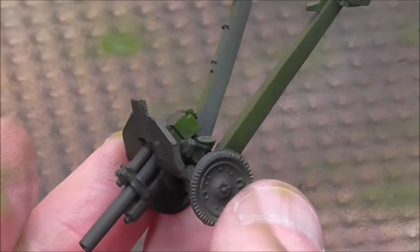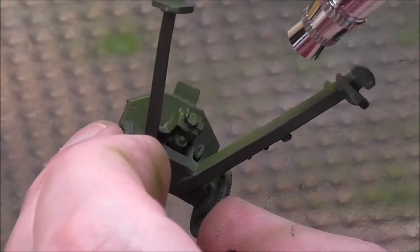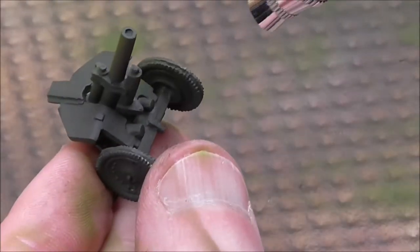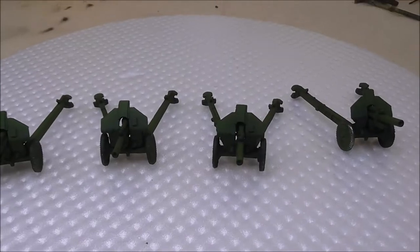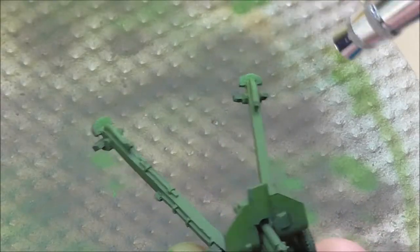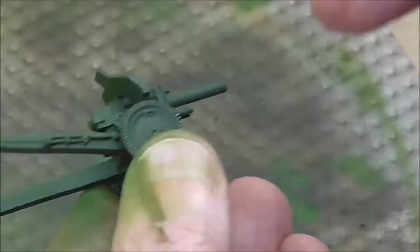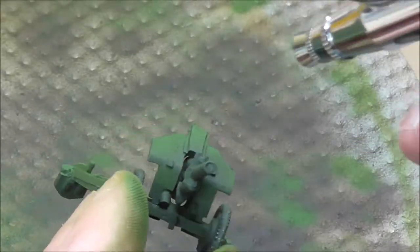I've applied an undercoat of German Camo Dark Green by airbrush and now I'm applying a coat of German Camo Olive Green — on the top of features, along the top of the barrel, the top of panels, and where there's the bend in the panel on the gun shield. That gives some main colour areas and some shade areas ready for the highlight stage. I'm using German Camo Bright Green, hitting the ends of the spades and the top and bottom edges of the trails.